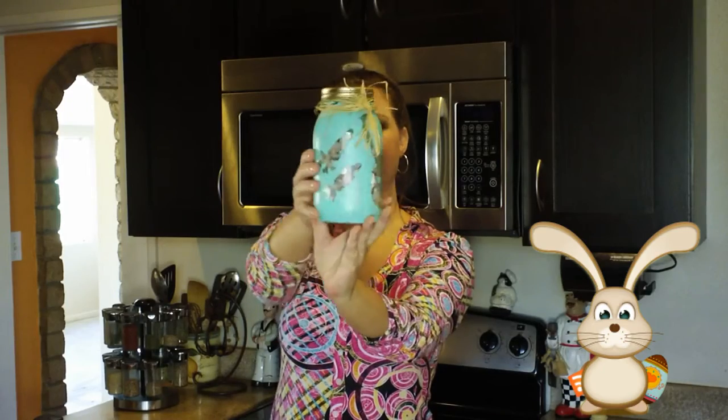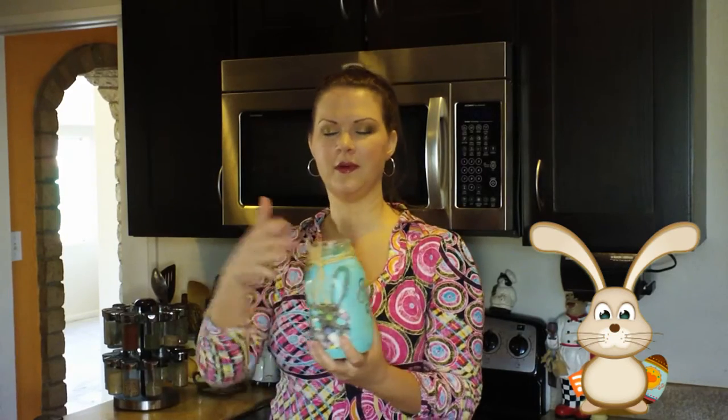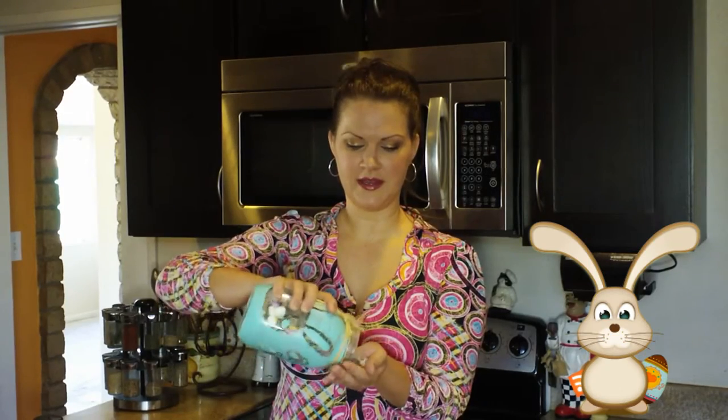Hi everyone, welcome to my show Best Bites Forever. I'm Chef Alicia, thank you so much for stopping by. Today I'm going to make something that is really fun, really cute, and kind of crafty. This is my cute little bunny jar that I made — it's got little bunny feet prints on it, little bunny, and little carrots on the side. I'm going to show you how to make this jar and also how to make what's in it, which is kind of like puppy chow. I did a little twist on it — I call it bunny chow.